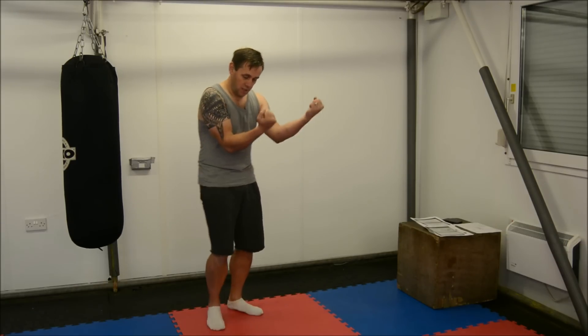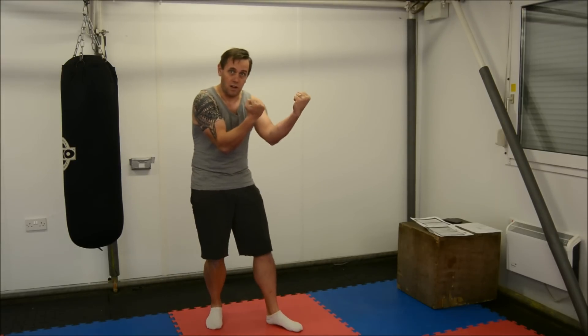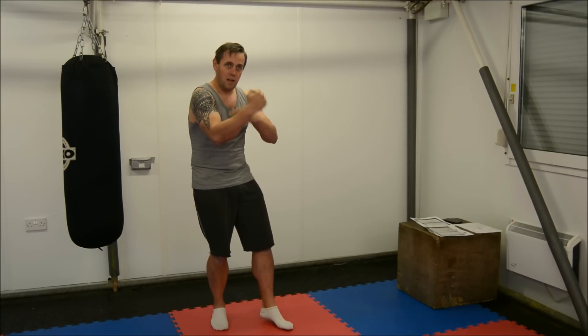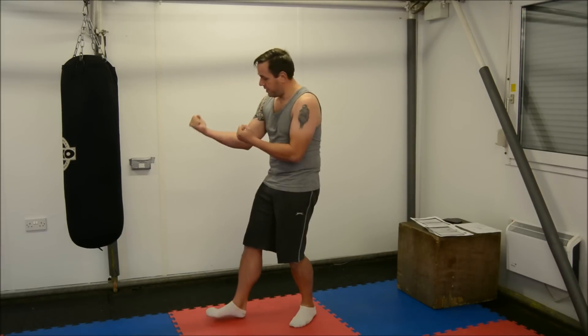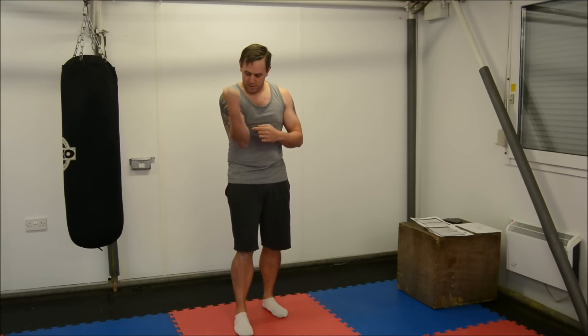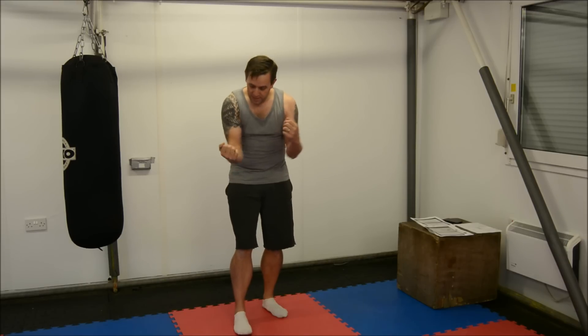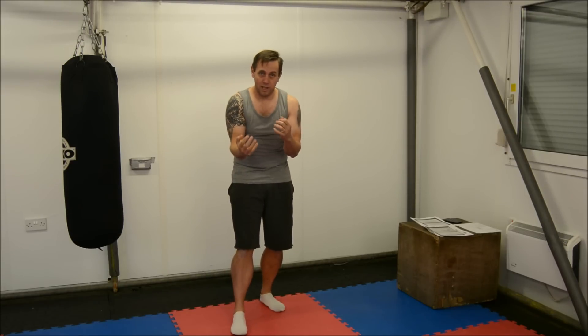Grappling was very much an integral part of boxing, and that's one of the main reasons we see this supinated palms-toward-the-face guard. We don't see the hands out because that changes the plane in which the arm bends. If you're fighting with your palm towards yourself, your elbow bends in this vertical plane, and what that means is you're able to tuck your elbows right in — it's much harder to grapple against somebody doing that.